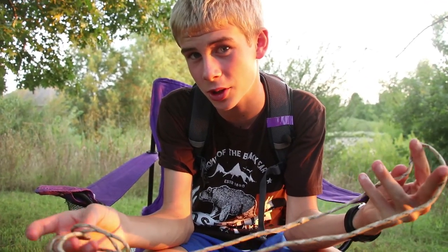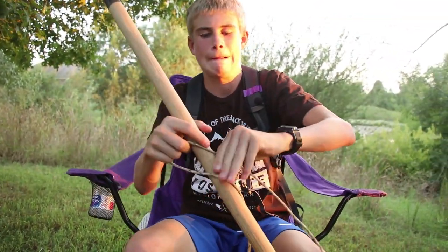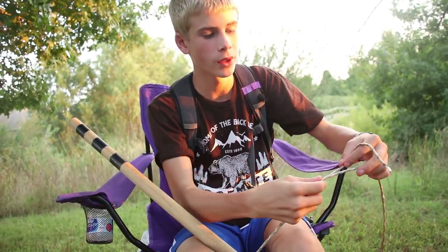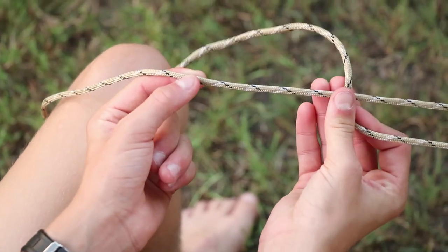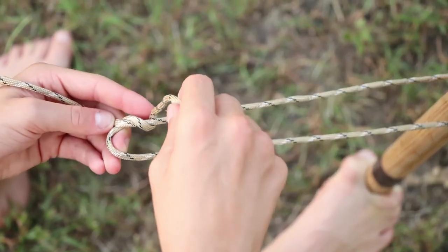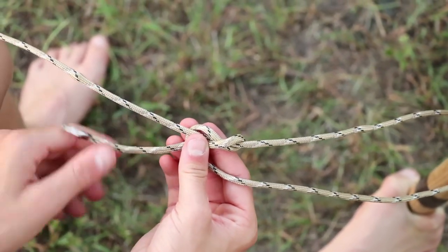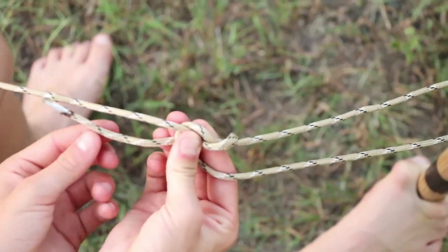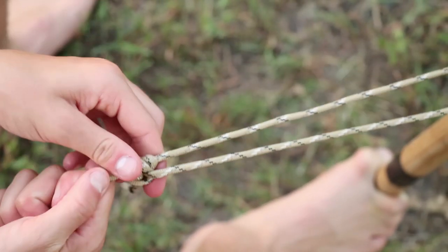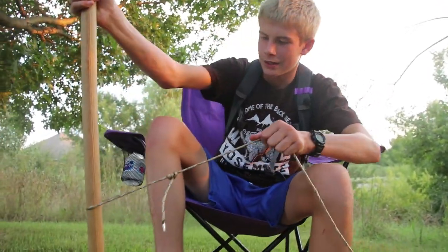Now we'll learn how to tie the taut line hitch. One thing I'll need is a stick. We're going to wrap it around so that the loose end — the shorter end — is on your side, closer to you. Take the shorter end and go under the long end, then take a loop in the big hole you just made — once, twice. The second one wraps and goes to the outside. Then go under the long rope, which is the farthest one away from you, back through the little hole you just made, and pull it tight.